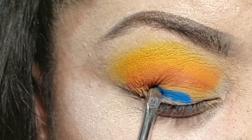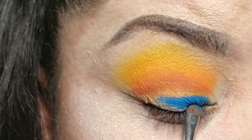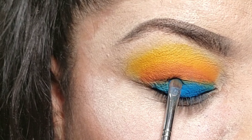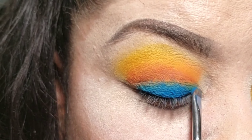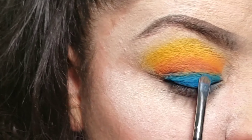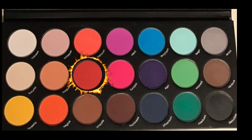With a separate brush I'm going to start applying the blue, just patting it all around — not too high. Because I have hooded eyes, if I put it too high it'll get on my yellow, so I have to keep the darker colors kind of low on that lower lid.